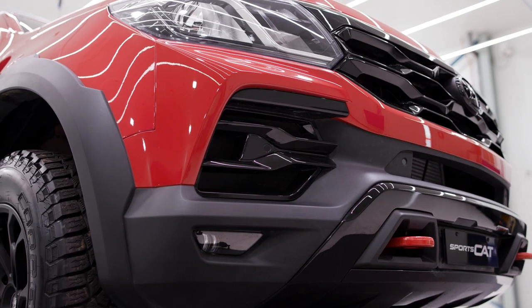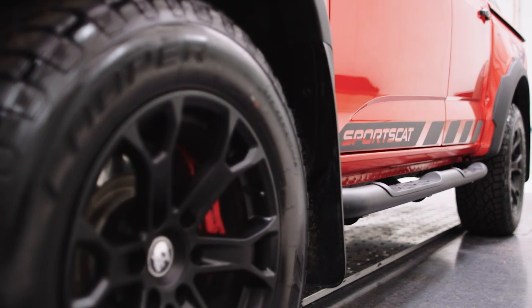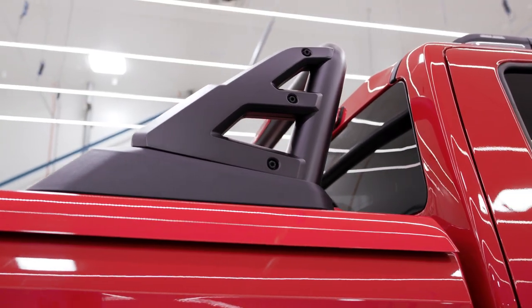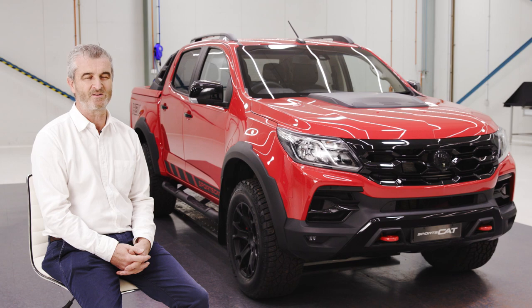For me, they certainly seem a lot more HSV in their character. We end up with a car with much improved stature and real road presence. We are really proud of our Series 2 SportsCat. It looks great. I know it goes extremely well and I'd just encourage you to take it for a test drive because they just go fantastic.